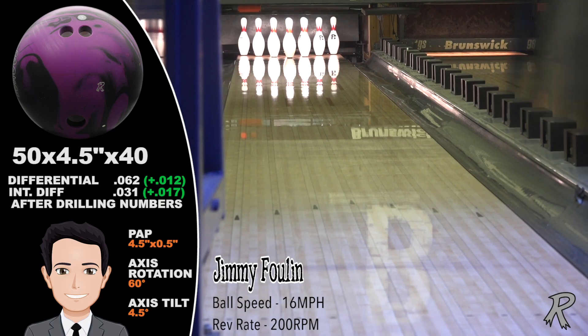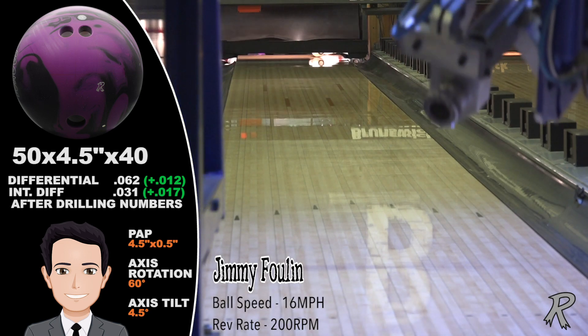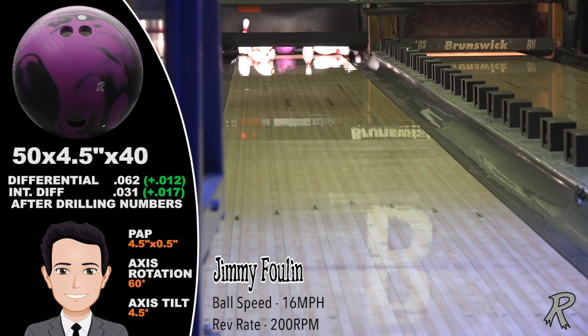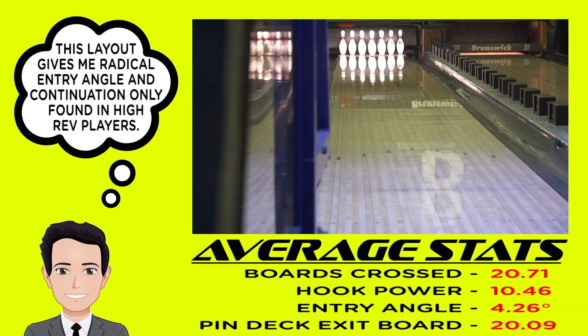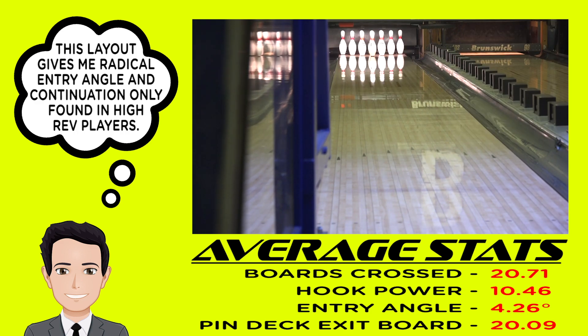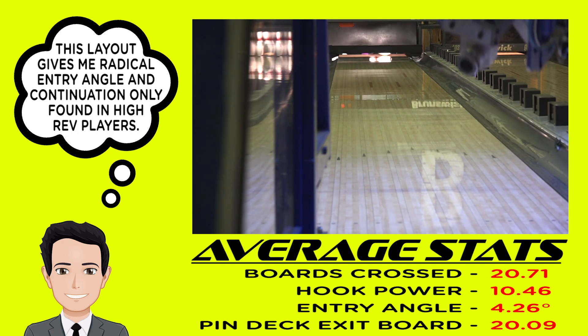This is ideal for a low rev, low speed player. The pin-up Ludacris Solid is sharper down lane than the pin down. For Fallon, the Ludacris Solid crossed a total of 20 boards with an above average entry angle of 4.2 degrees. Look at the continuation on the Ludacris Solid, exiting the pin deck on the 20th board. No deflection for the low rev, low speed player — no deflection means more strikes.